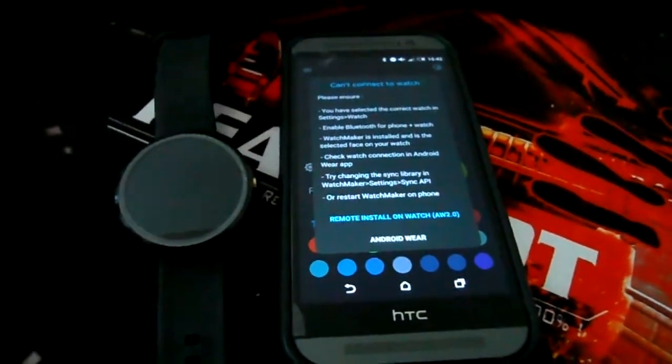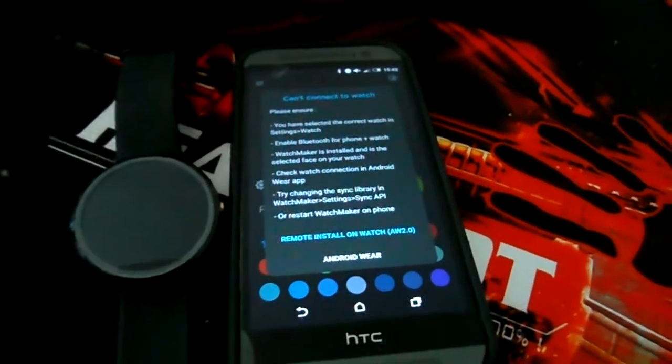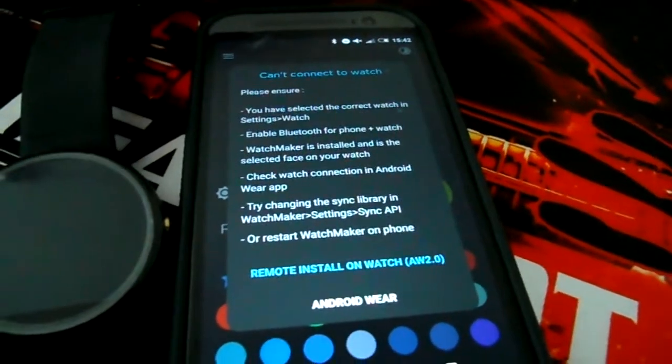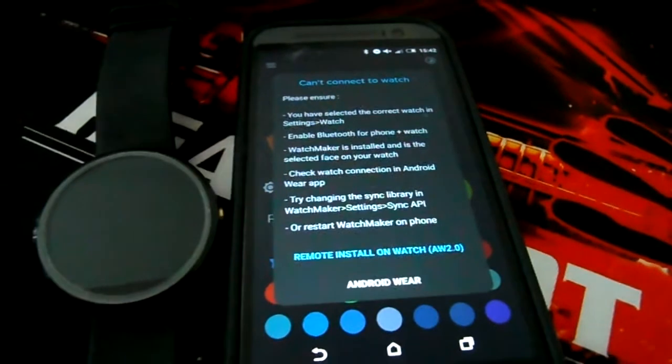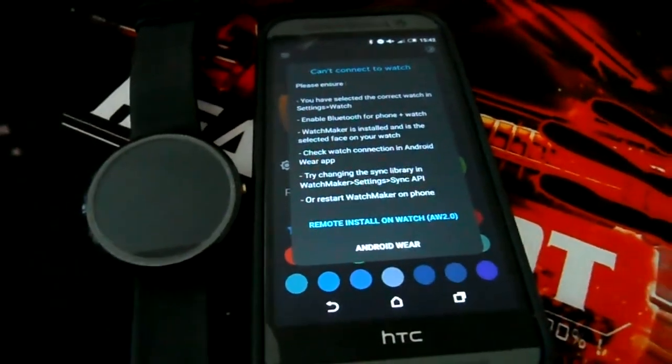Hello everybody. You got your new smartwatch but you cannot send any watch face from Watchmaker because you get this error. How do you fix it?